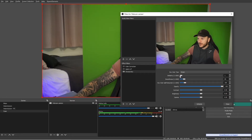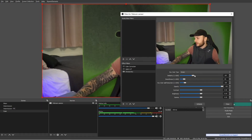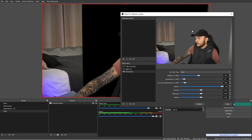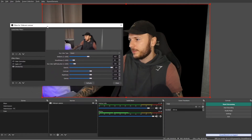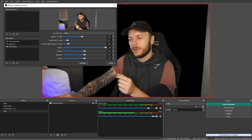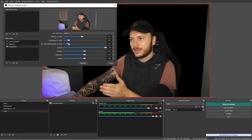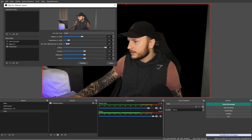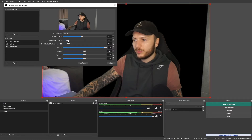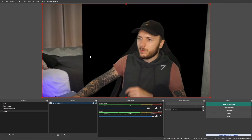I'm going to choose green and just tweak the settings. Similarity — if I bring it down, it only accepts one exact shade of green, but bringing it up starts accepting multiple shades to account for the shading variation across the Elgato canvas. I'll resize the window so we can see both at once. Around 437 similarity is quite close. All I've done is include a few more shades of green in the background removal. Adding some Smoothness helps, and Color Spill is good for handling green edges. I don't want to remove too much detail from the subject, so I'll leave it there.